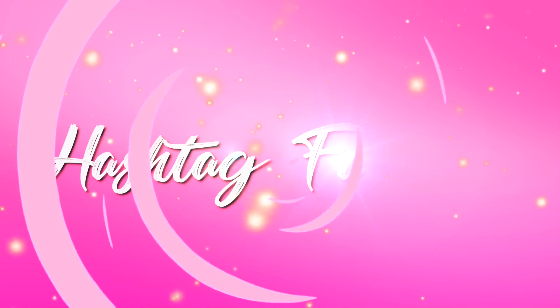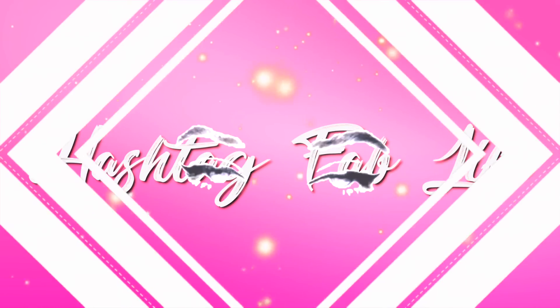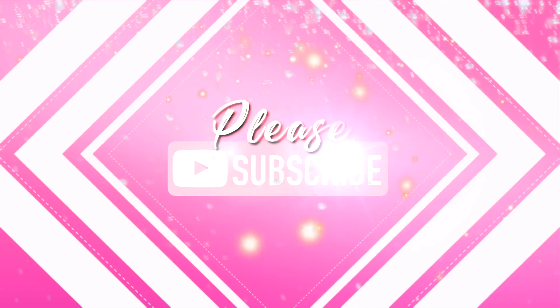Hey guys, welcome back to my channel. Today I wanted to share my April Ipsy glam bag. Here is the bag for this month — it has butterflies on it and the back is purple. The theme is Social Butterfly, which is why there are butterflies on the bag.